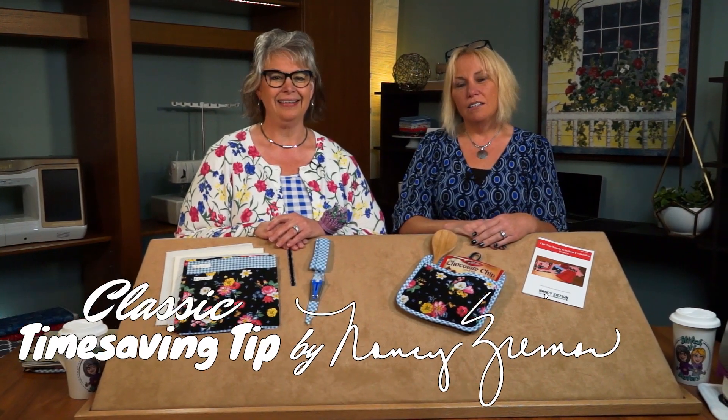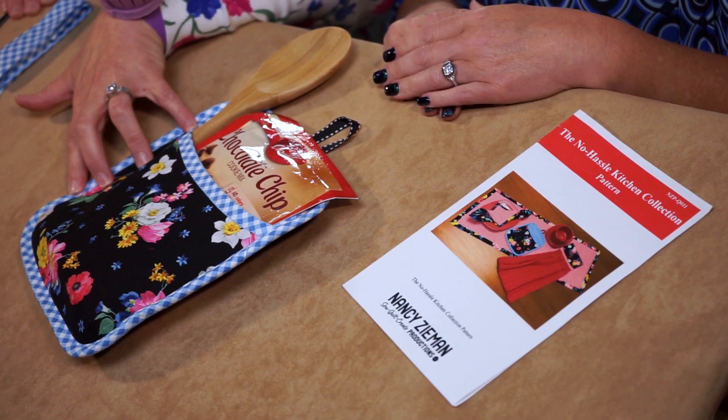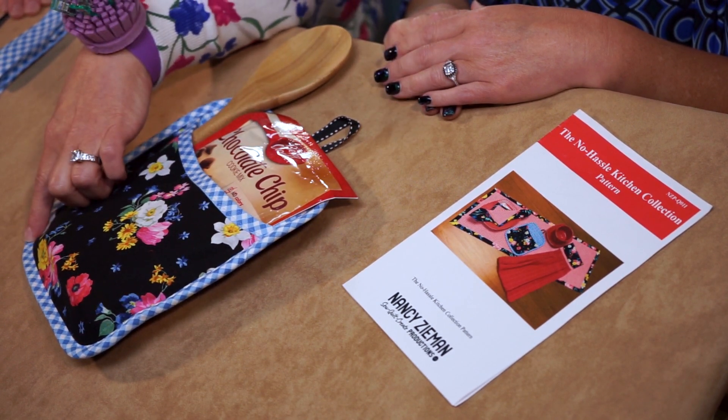Hi, I'm Deanna Springer. And I'm Deanna Casey with a fun Stitch It Sisters sewing project and time-saving tips by Nancy Zeman. First, let's look at the project we're making today. We'll be making the Potholder Plus — a fun potholder project with a little bit of bias trim.